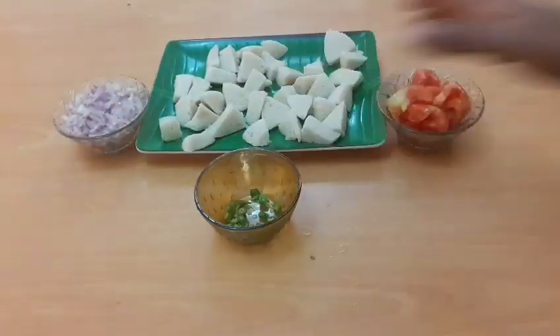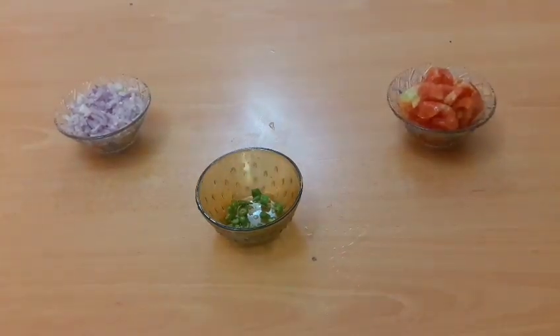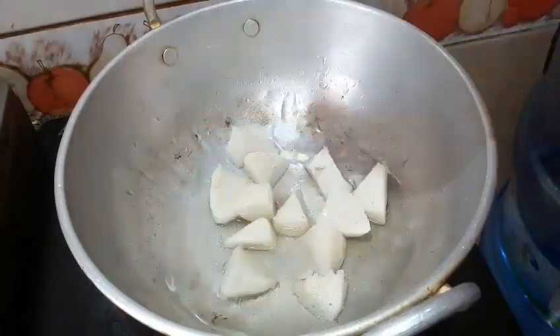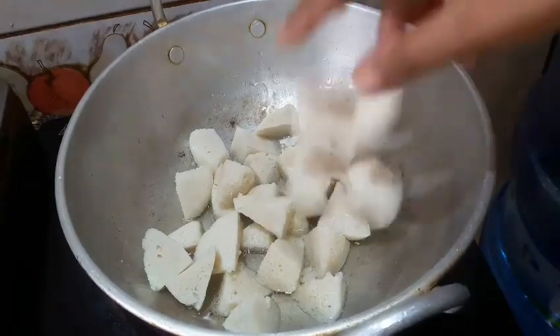We are going to fry the idli because it is soft. We fry the idli to a light brown color. We will fry the oil and make the gravy.